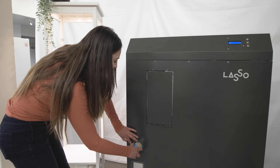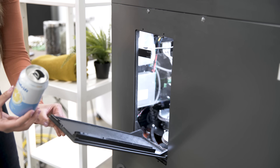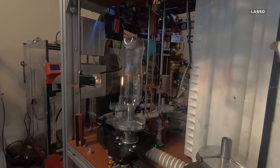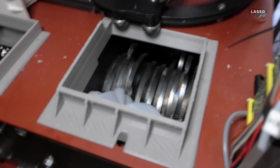I start by punching a larger hole in the can. Then I open up the compartment door and put the can in upside down. We weren't allowed to film inside the machine because some of the tech is still patent pending, but Lasso removes the labels, cleans and dries the items before crushing them. This footage filmed by the company shows you part of that process.